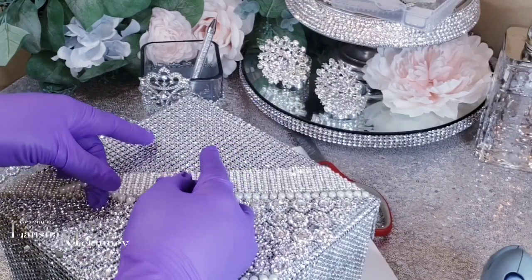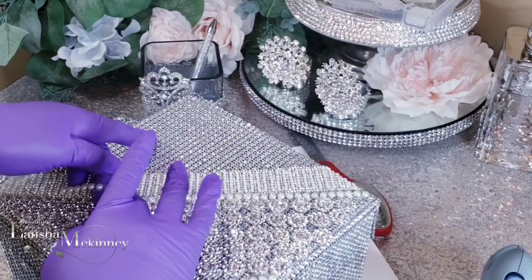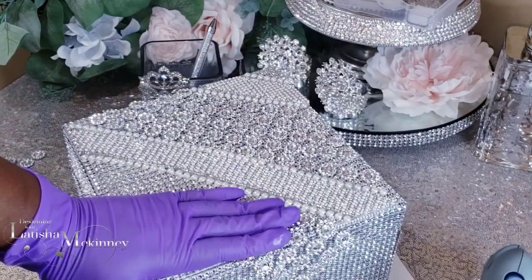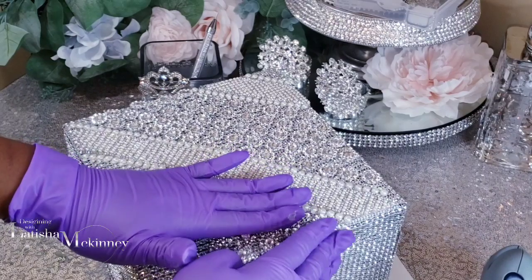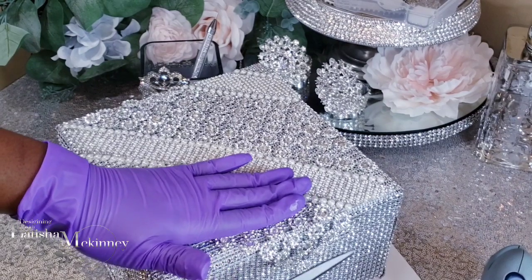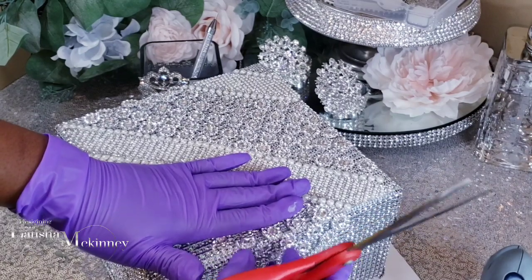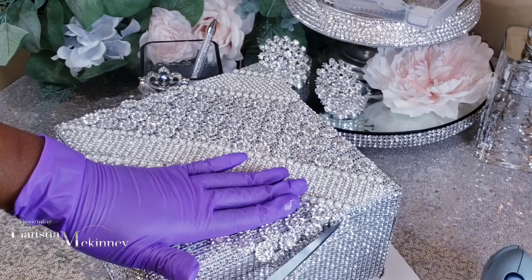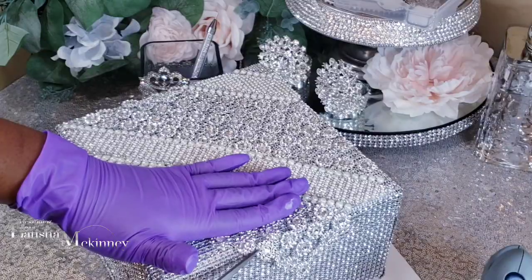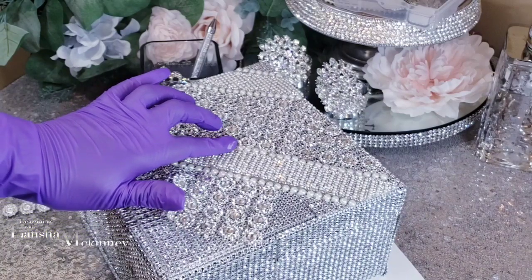Our mission here at Designing with Latisha McKinney is to create unique and signature designs that fit our personality and brand, and I feel like we're doing that today. Now, if you were to just take the flower mesh wrap and throw it on the box without using any of the techniques I was showing you, this is how it will look. We want everything to look professional. I know a lot of people cannot find things in stores, so that's why I'm giving you an alternative for your home decor, wedding, or whatever type of event you're doing.